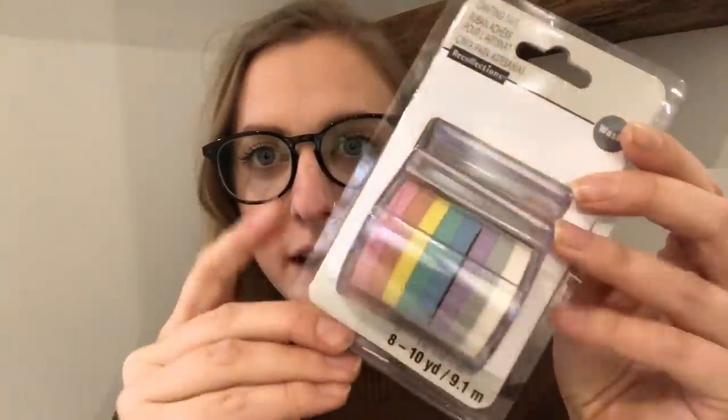This is the pack of washi tape I picked up. I actually could not find just a single solid color sold on its own — I checked online and I'm sure they're out there somewhere, but I just had this idea and wanted to do it, so I found this pack and bought two of them. I'm gonna use this little orangey color. I got these from Michaels, and with a 30% off coupon, both packs came to about $23 total — not too bad!